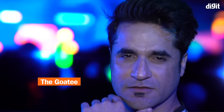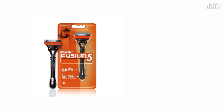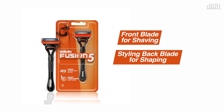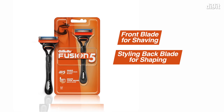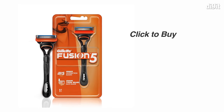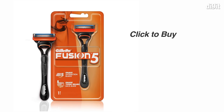That was a quick demonstration of how the Gillette Fusion 5 razor can help you get a perfectly styled beard, thanks to the combination of the front blades for shaving and the styling back blade for shaping. Two blades in one razor — shave and shape with precision and panache. The razor is priced at rupees 399 and is available online as well as in retail stores across the country. Click on the buy link to grab it now.